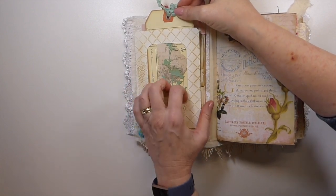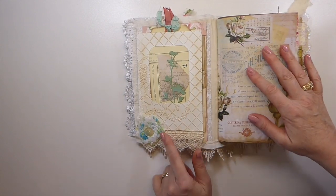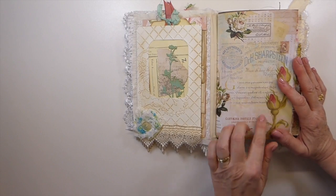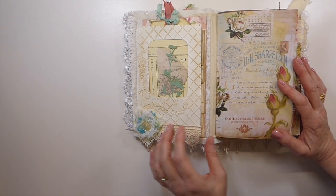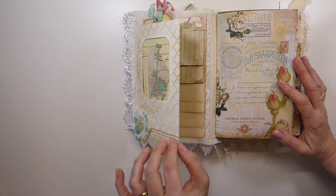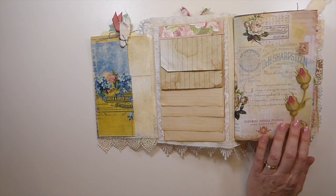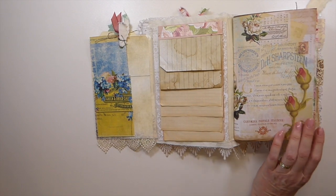I've got another cluster here with some more lace. This is Artie Mae's floral collage papers — if you haven't seen those, they are beautiful papers. I've been working with those in several journals because I'm just drawn back to those papers time and time again.